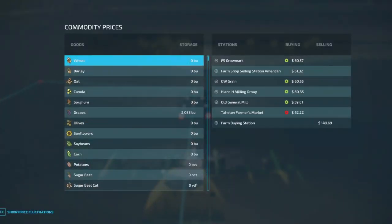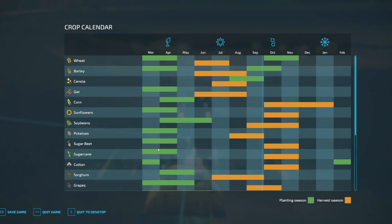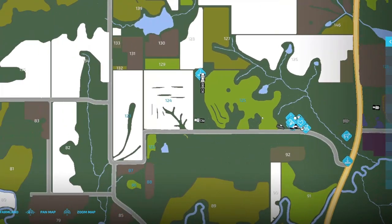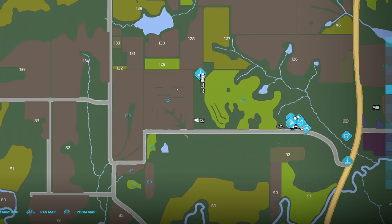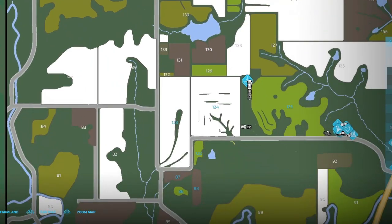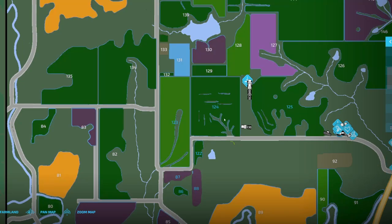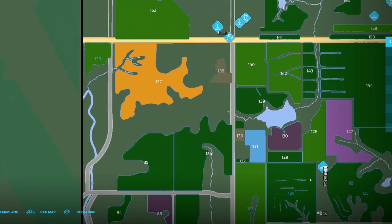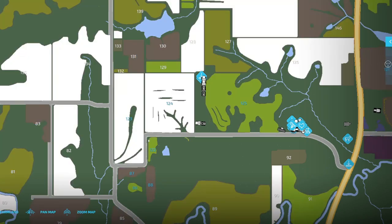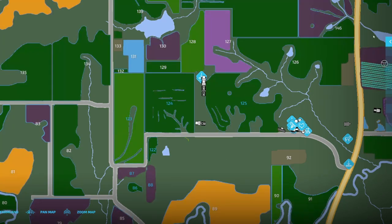Next spring we will hopefully get some of our other fields. We still have two or three fields of corn that we need to harvest at some point — still growing. So field 124 would be the first, and then 123 and 136 look to be about the same, but then we still have 125, 122 and 86, which look like they might all populate about the same time.